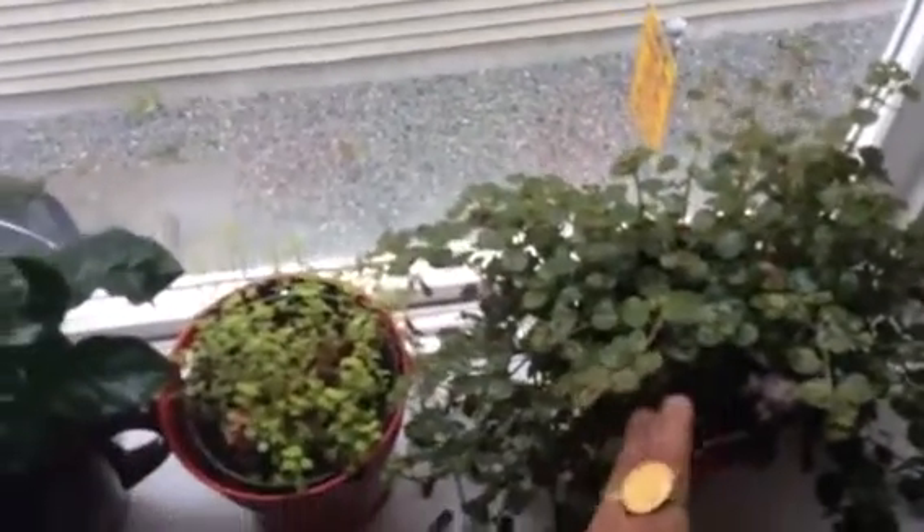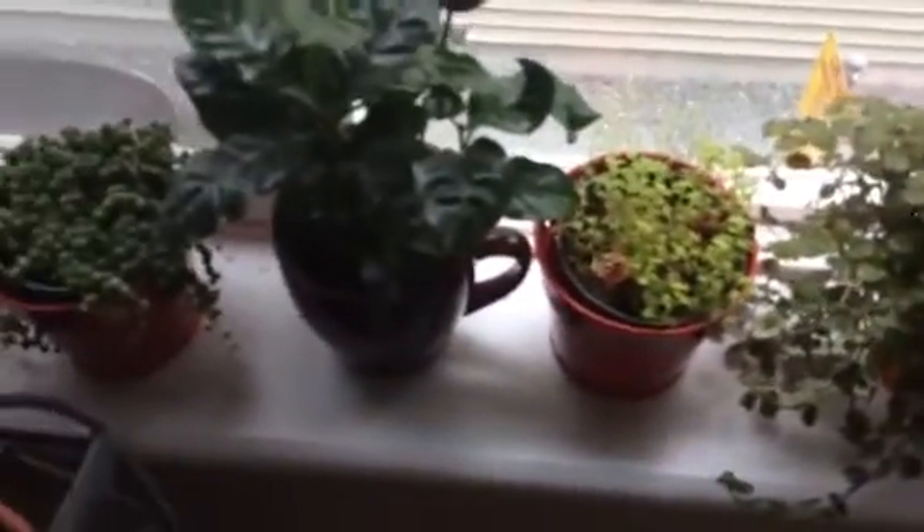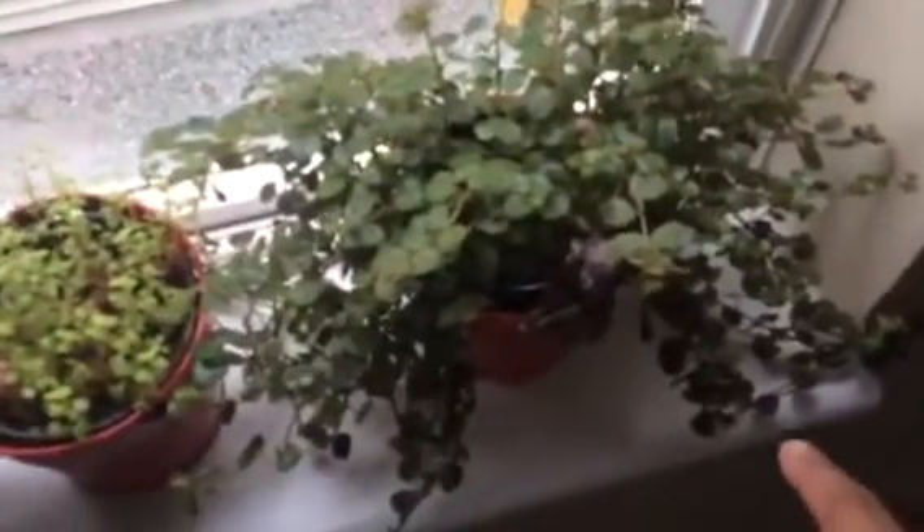Now, on this window, in the wintertime, I put my Christmas cacti, and these somehow get moved to the ledge inside. And in the winter, needless to say, they don't do so well. But right now, they're great. The pilea is doing really good. I've had it for a while.